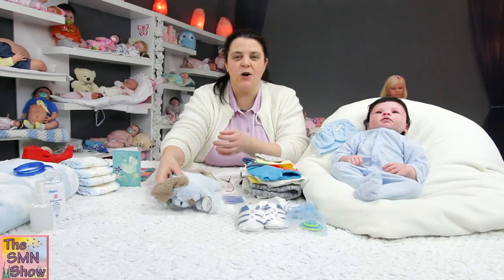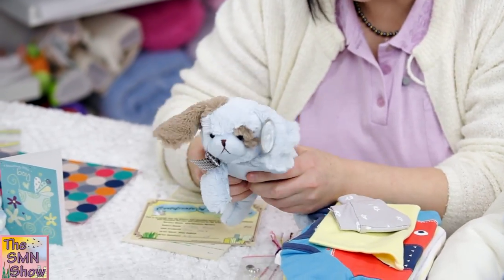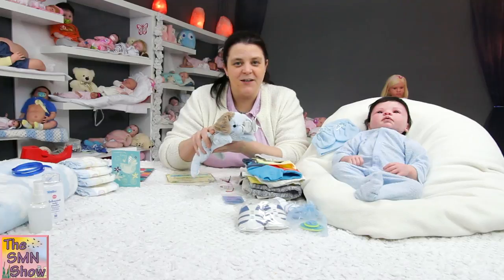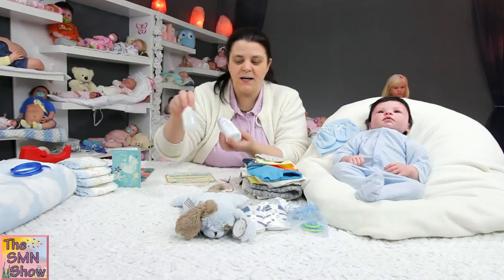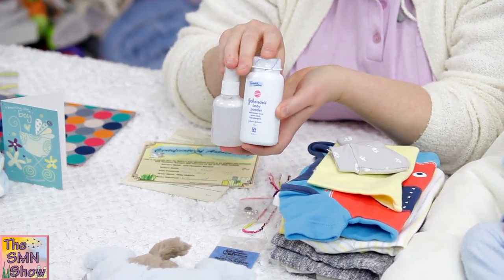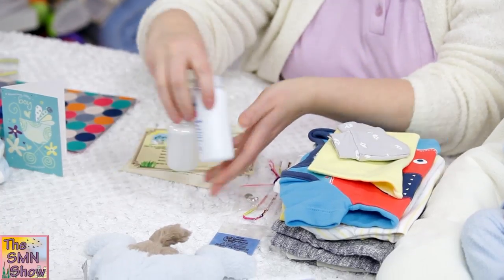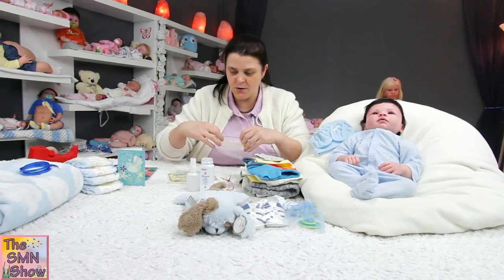Of course he's got to go home with a little toy, so I've chosen a little puppy dog for him — and it rattles, so he's going to go home with that. And of course he's got to go home with his baby powder and mohair conditioner, so his mum can keep his hair nice and soft and silky. I'll put those into a Ziploc just so they don't leak in the box.